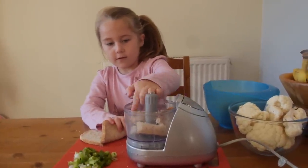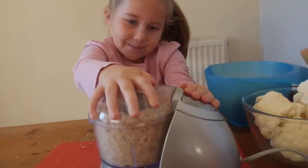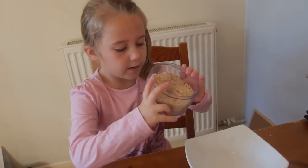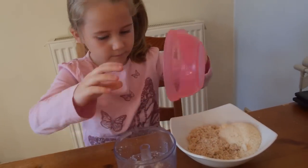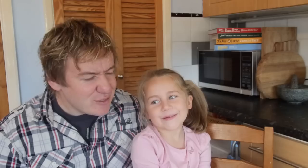I ripped up the bread and put it into the blender to mix it up into little crumbs — that was fun and cool! Once we had those amazing breadcrumbs we put them into a bowl with pepper and parmesan.